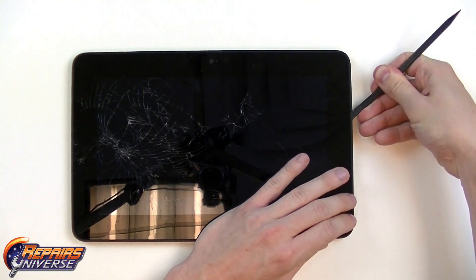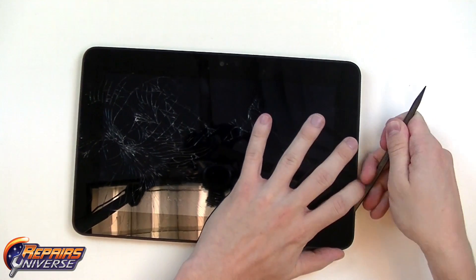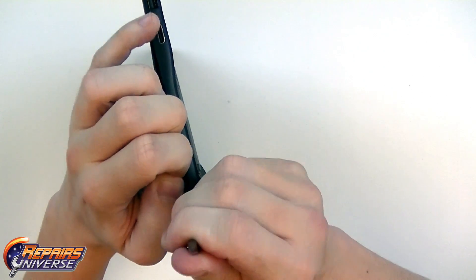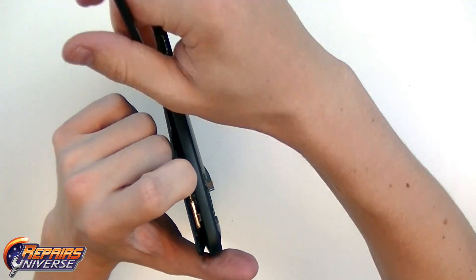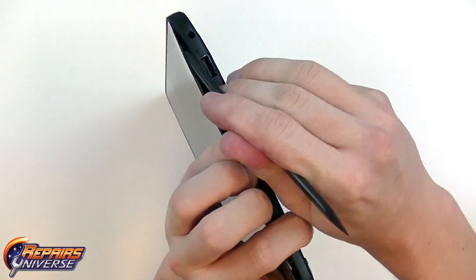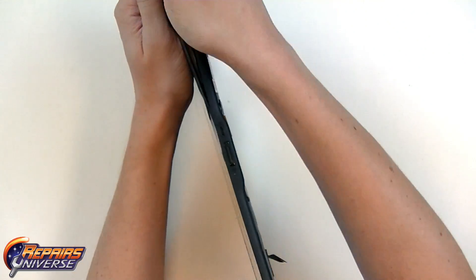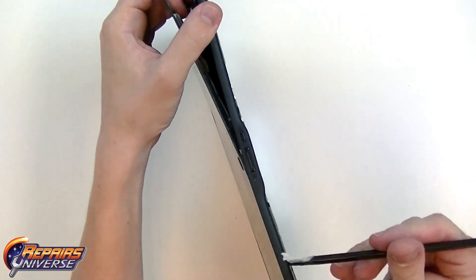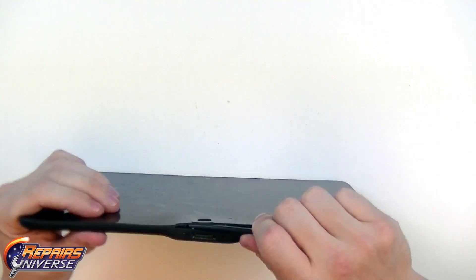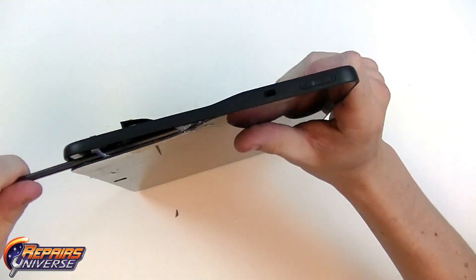Now we're going to begin releasing some of that adhesive holding the screen assembly to the frame. We're going to slide our spudger tool underneath and begin releasing that soft adhesive. If the adhesive gets too sticky, you want to reheat very slowly in that area, again being careful of any flex cables or the motherboard itself. As you can see, just with a light bit of heating we're able to slide right through that adhesive on one side. This screen is very cracked which makes it a little bit more difficult, but we're going to work our way around and continue releasing as much adhesive as we can before reheating.